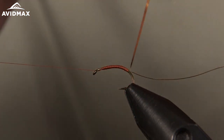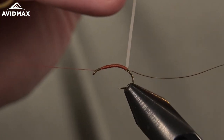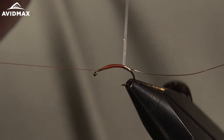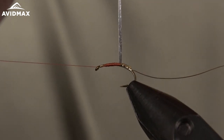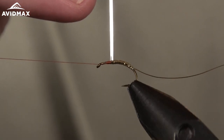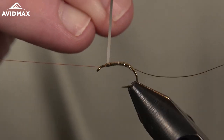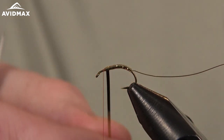Now we can wrap our tinsel. The silver side lays downward, keeping the gold showing, with nice tight touching wraps covering all of our thread as we go. We'll work our way up, making sure we cover the whole hook shank up to the front, leaving ourselves about a hook-eye length of room at the front.